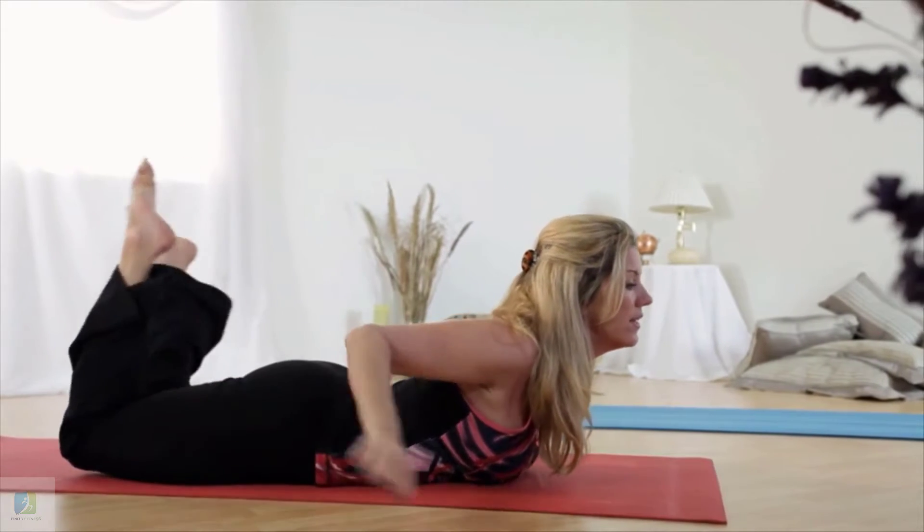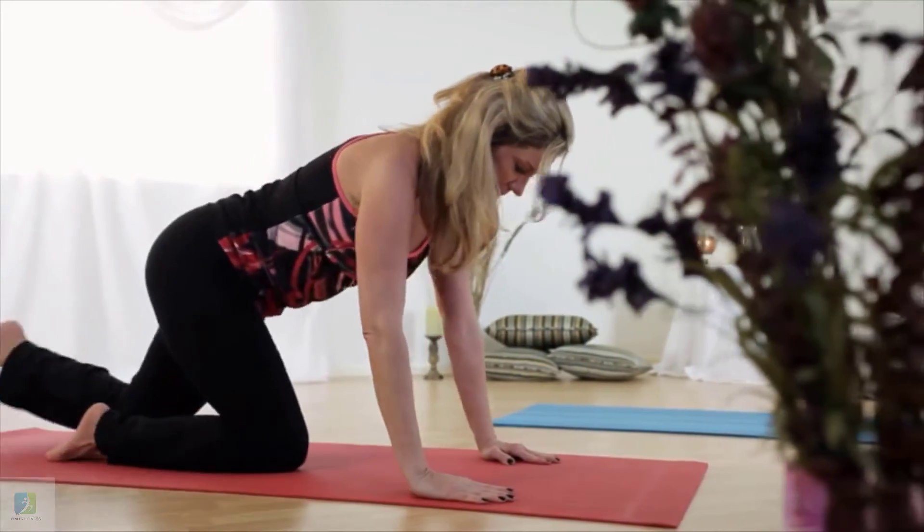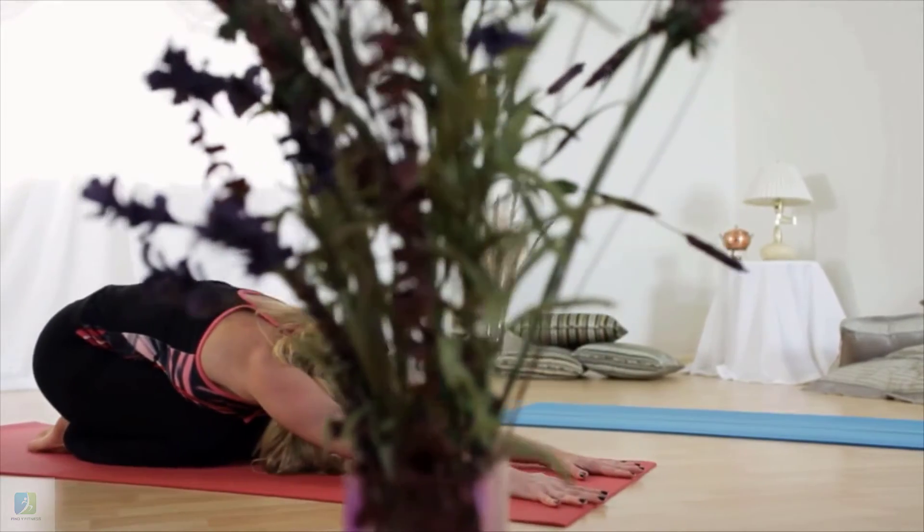Lie down on the floor with your face down. Bend your knees and hold your feet with your hands. Inhale and lift up both your hands and feet, also raising your thighs and chest at the same time.